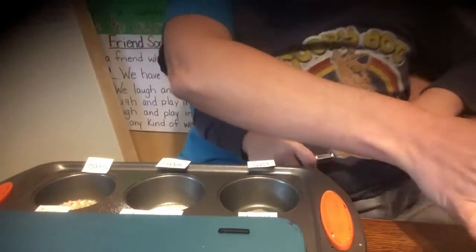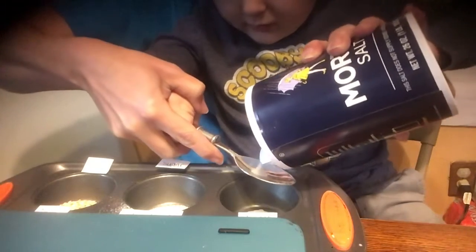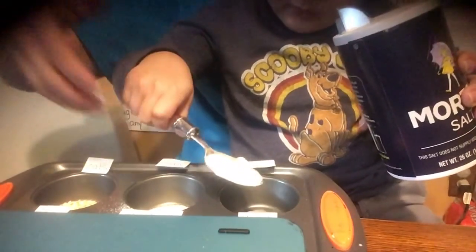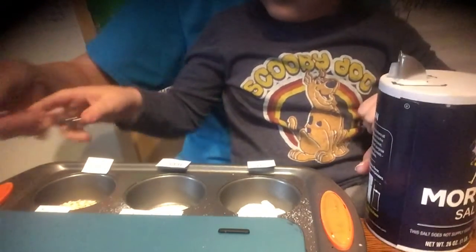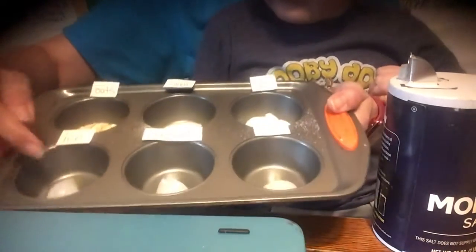You guys can try this experiment at home too. Sugar — azúcar. Now we have our salt — sal. Pour it in right here where it says salt, because I wrote the word salt right here. And this one we're going to leave alone — it's just going to be plain ice.